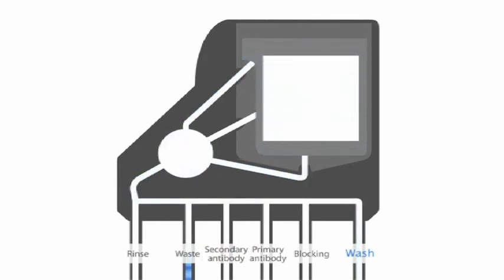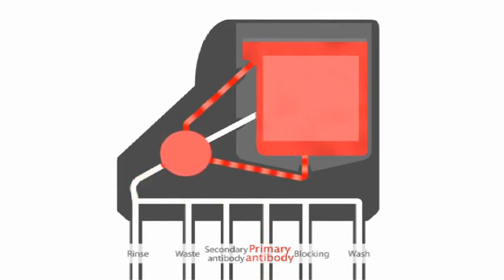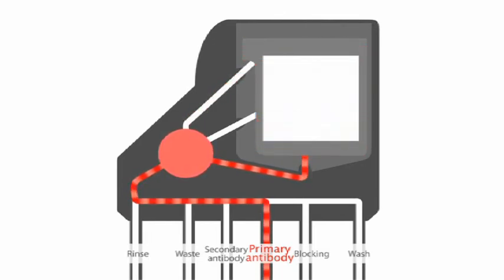The default pre-programmed protocols are designed to return the primary antibody back into the original vial. Custom protocols can be programmed to save any of the reagents for reuse, if required.